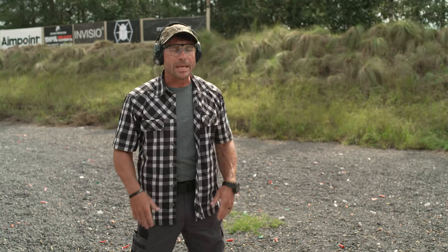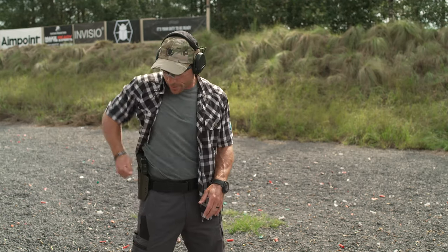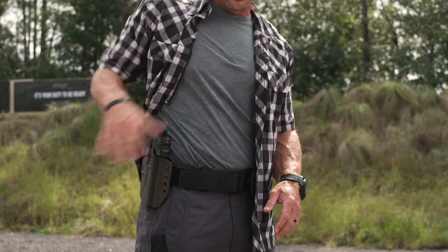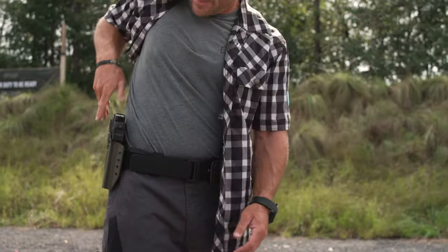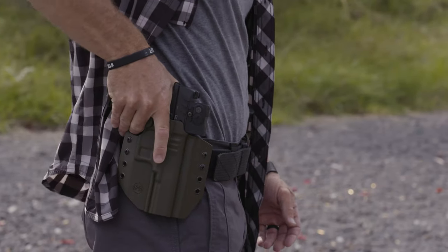Let's go into the draw and reholstering of my Walther pistol with my CNG holster. Nothing crazy here, nothing super fancy that we need to do. We just need to ensure that we clear our pistol with our overgarment. The easiest way to do that is we're going to take our firing hand clear back, ensure that we sweep all the way back with that garment, get a good grab on it, sweep so that we clear our pistol so that we can then come in and get a good grab on our pistol.